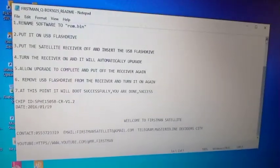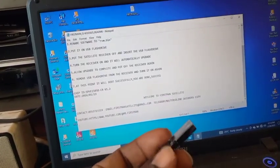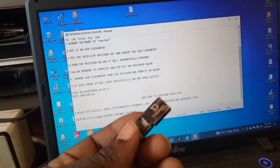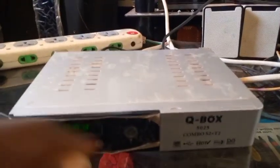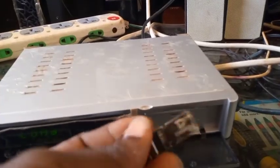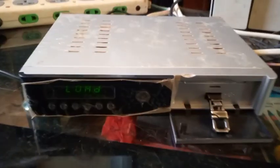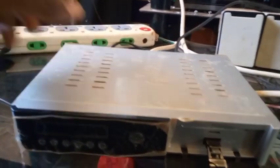Now I'm going to do exactly this. My software is already renamed on my USB flash drive as rom.bin. I'm going to insert it into the decoder and see what happens. You open here like this, and you set the USB flash drive — you've renamed the decoder software to rom.bin. Make sure you've turned off the decoder first.